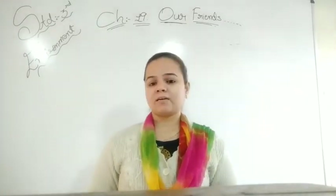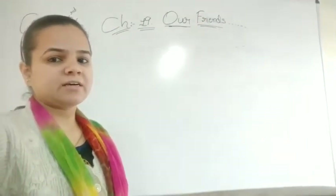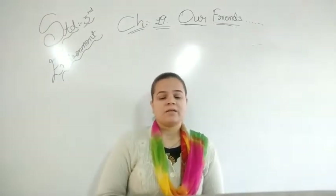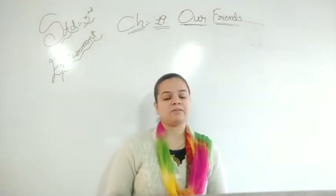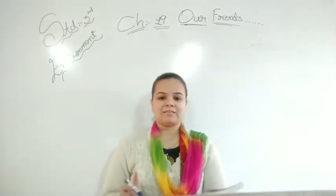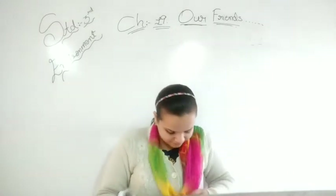In the last video, what did we see? We have seen about animals and why we keep them in our homes. That table we had completed. So now let's continue with the topic on page number 132 of your textbook.